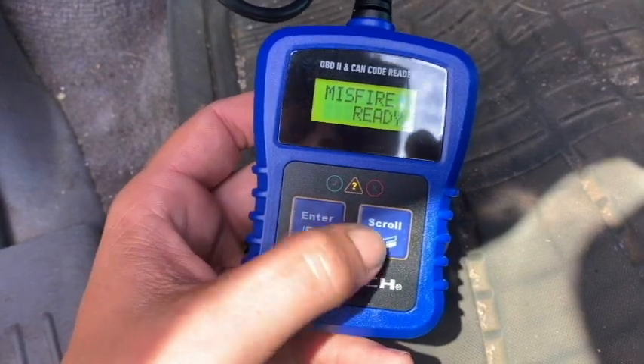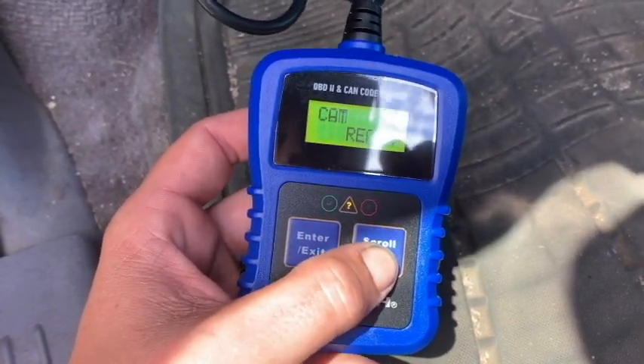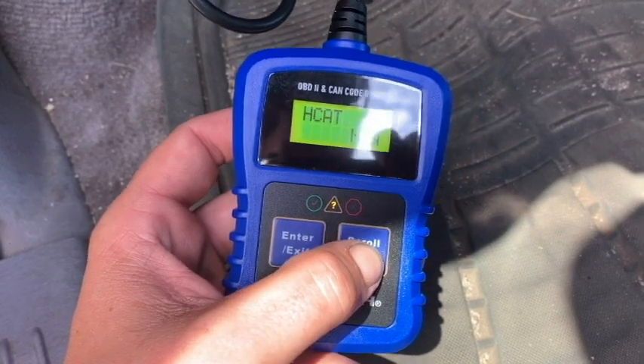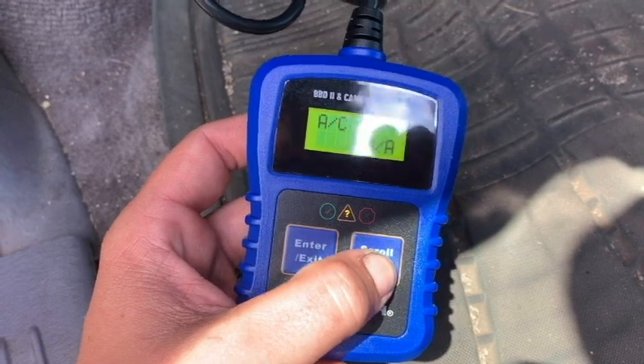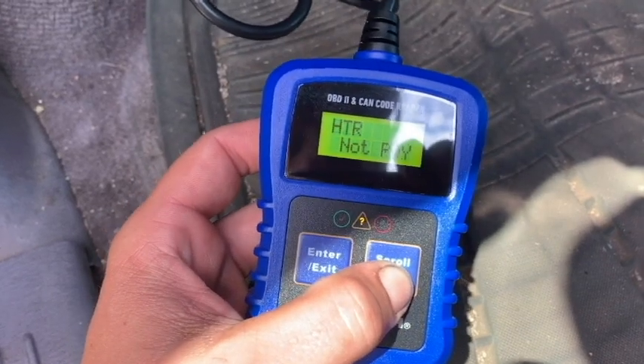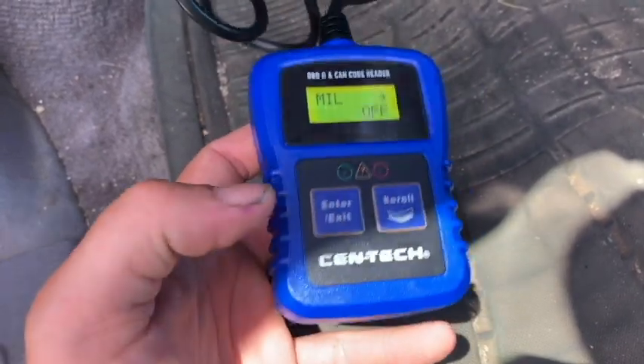Oh, there we go. Misfire: ready. Fuel: ready. CCM: ready. Cat: ready. Evap: not ready. O2: ready. Heater: not ready. EGR: ready.